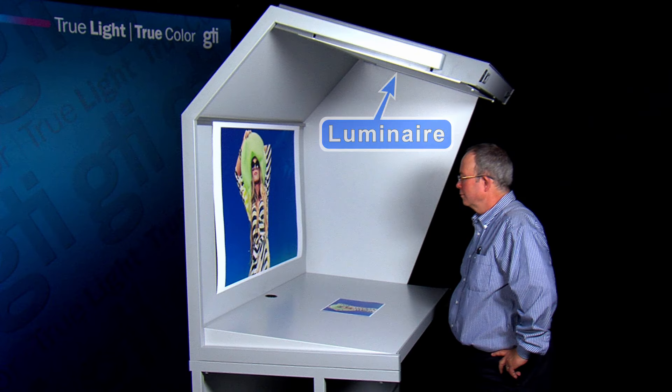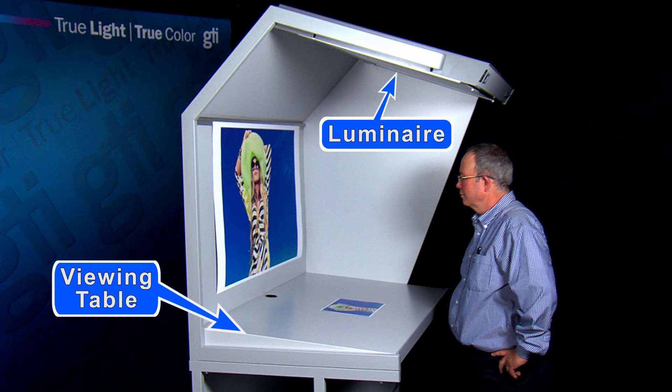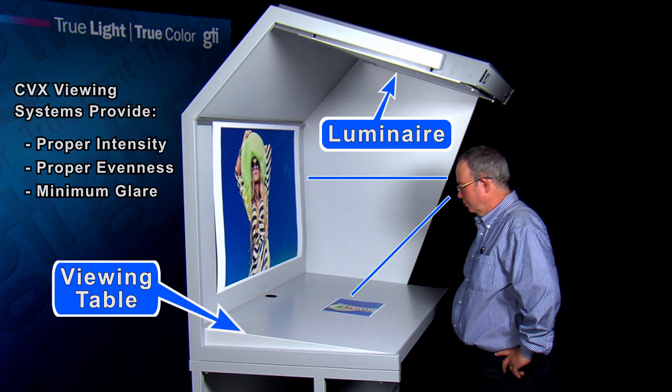The position of the CVX's luminaire, the angle of the viewing table, and the location of the image combine with the eye position of the viewer to create a viewing environment that minimizes glare. This improves a viewer's ability to make critical color judgments.